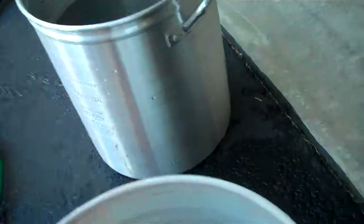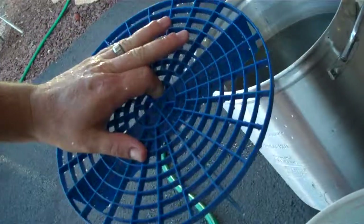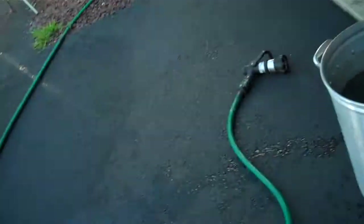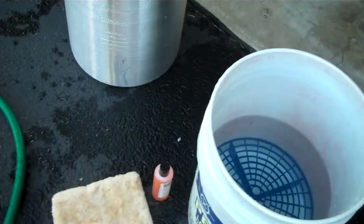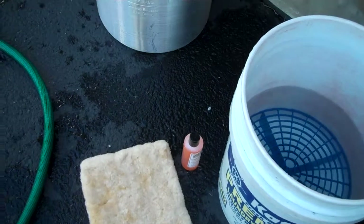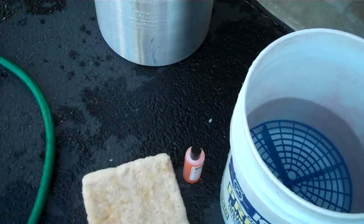They're just basically these plastic things — pretty cool. They're cheap, and nothing here is really very expensive. The grit guards are cheap, these are just some old buckets, the Poor Boy's stuff is rather inexpensive, and the wash mitt was like five bucks.